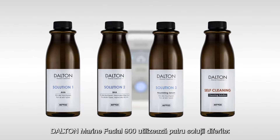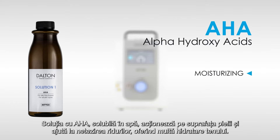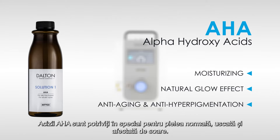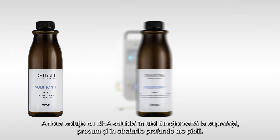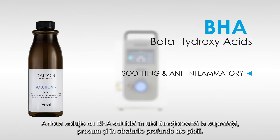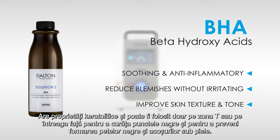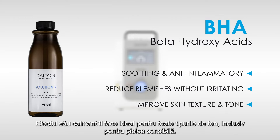The Dalton Marine Facial 900 uses four different solutions. The water-soluble AHAs work on the skin surface and help to smooth wrinkles by providing plenty of moisture; they are especially suitable for normal, dry and sun-damaged skin. The second solution with oil-soluble BHA works on the surface as well as the deeper layers of the skin. It has keratolytic properties and can be used on just the T-zone or the entire face to loosen blackheads and prevent blemishes from forming. Its soothing effect makes it ideal for all skin types, including sensitive skin.